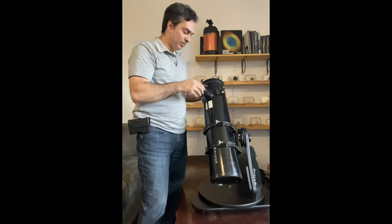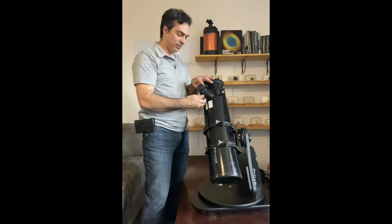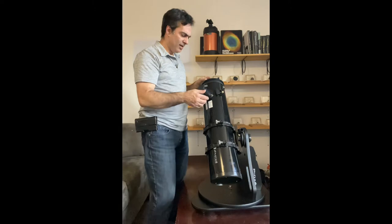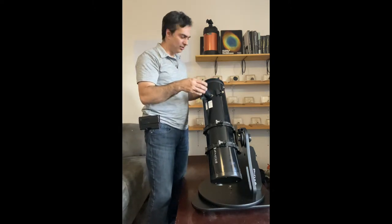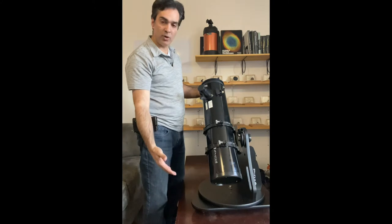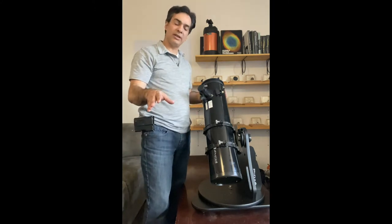Some people might think minor shakes are not a big deal, but take into consideration: if it's moving one millimeter, which isn't that much anyway, but if you're at 100 times power, that's almost equivalent to moving 100 millimeters — 200 millimeters if you're at 200 power, and so on. So you definitely want to put it on a solid base.